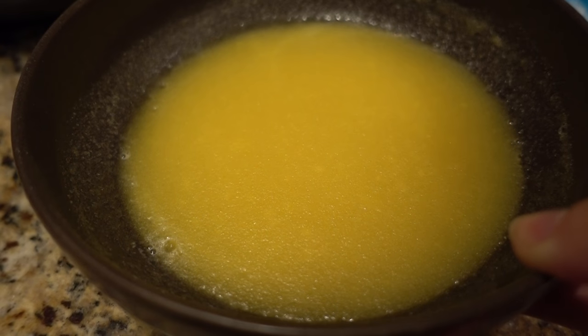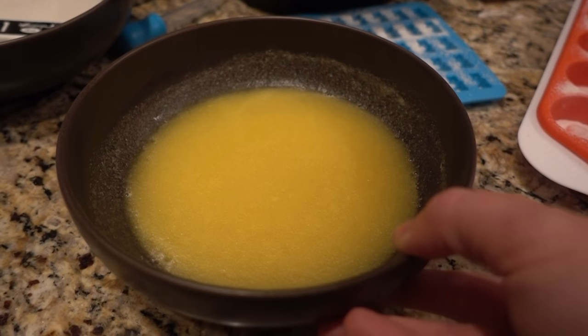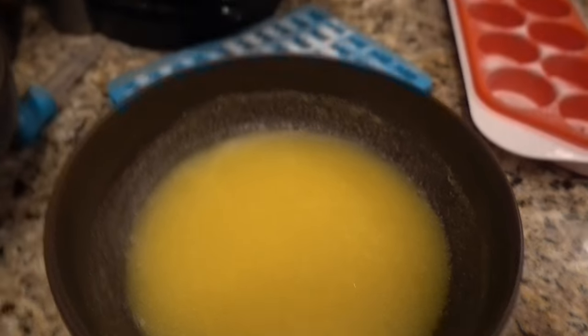When the mixture doesn't move is when you're going to start to microwave it. It's still moving a little bit, so we're going to give it about another minute. Okay, see how it's not moving now? We're going to microwave for a minute 15 and then spread it out.